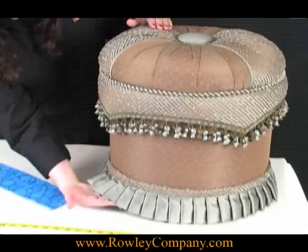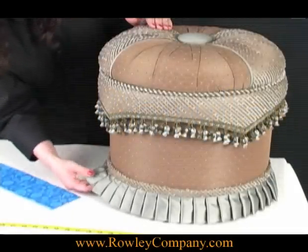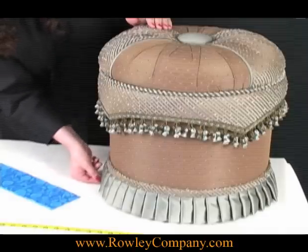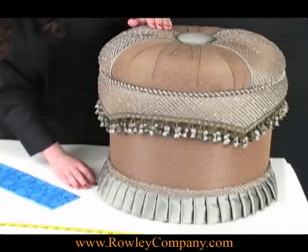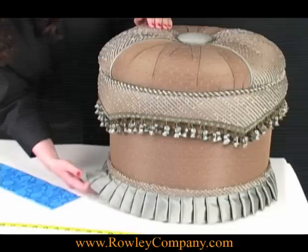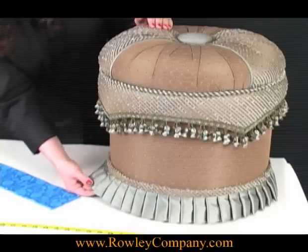On this project I've used our perfect pleating tape to create this little pleated skirt. This is a nice detail that you can use on just about anything that you want to embellish. You can put it on a pillow, you can use it for bedding, or even on the leading edge of a drapery panel.